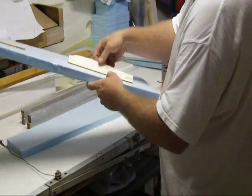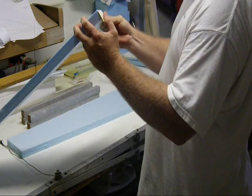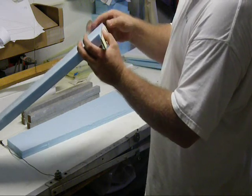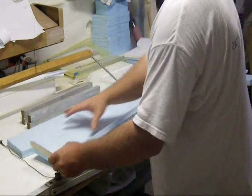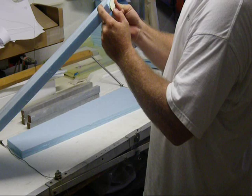I'm going to attach both templates to the designated areas. Since this is only 1 inch foam, I had to mark the foam so I didn't run the hot wire through the top of the foam. I'm going to go ahead and attach these and set up the hot wire for cutting.